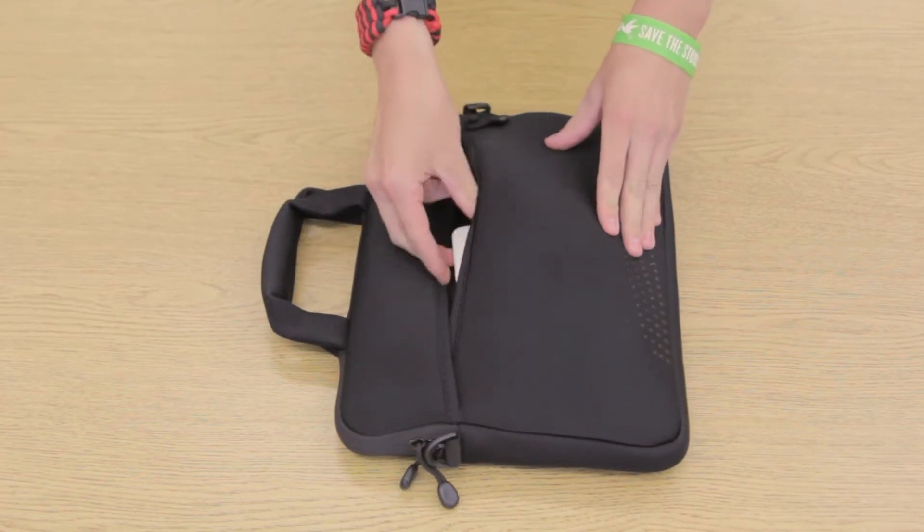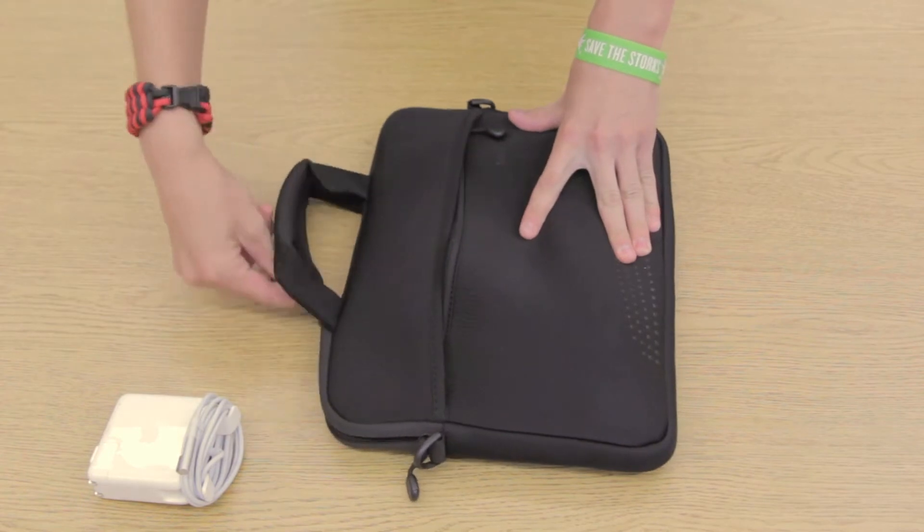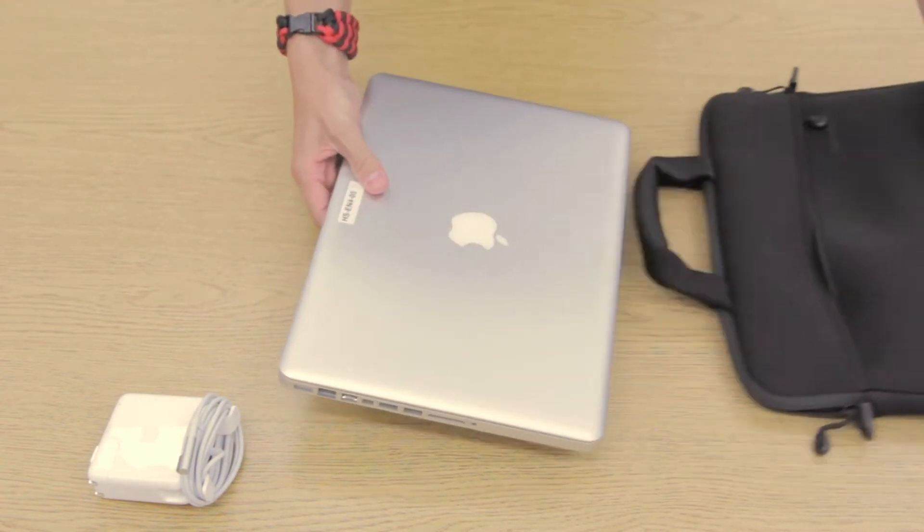First, unzip your laptop bag and pull your power adapter out. Then unzip the other zipper and remove your computer from its case.